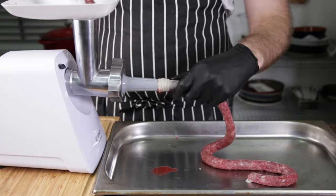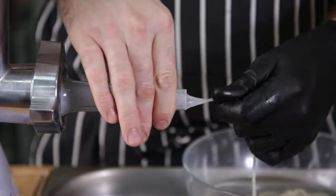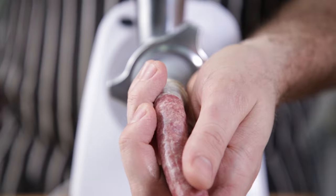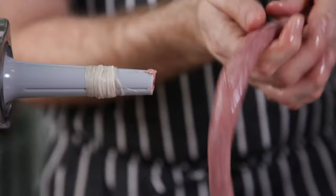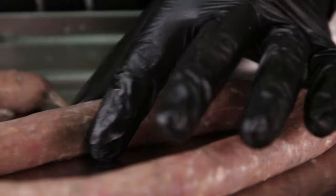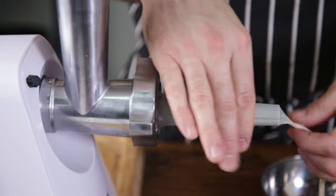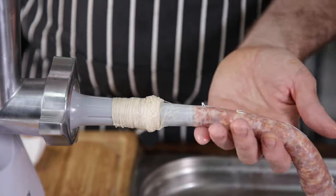Make sure you leave a bit of overhang when loading the casings — you need it to tie off the sausages later. It's important not to over- or under-stuff the casings; it takes some practice so take it easy. Sometimes your casings might break, and that's okay — just tie it off and continue. Keep loading new casings and stuffing them until your mince is used up. If your sausages are thicker or thinner in parts, even them out carefully, taking care not to break the casings. Pop any air bubbles with a toothpick.